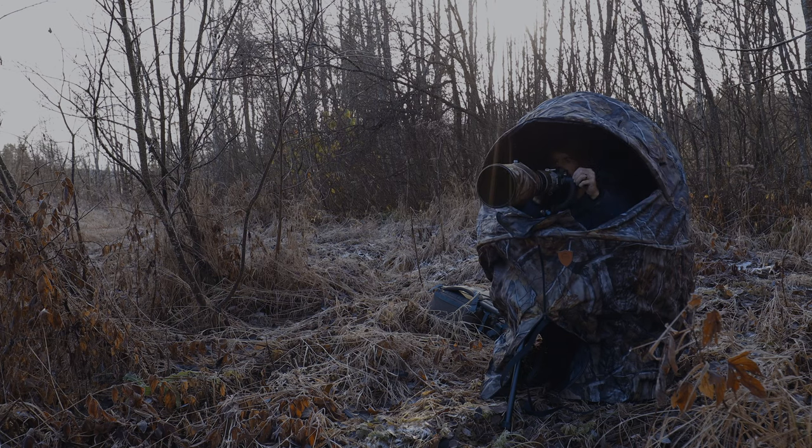Today I'm just out in my chair hide to do a little bit more testing with the Canon 90D. I've just come out into a little bit of woodland here and there are some small birds flying around, so hopefully I'll get something landing on some of the branches that are in front of me.